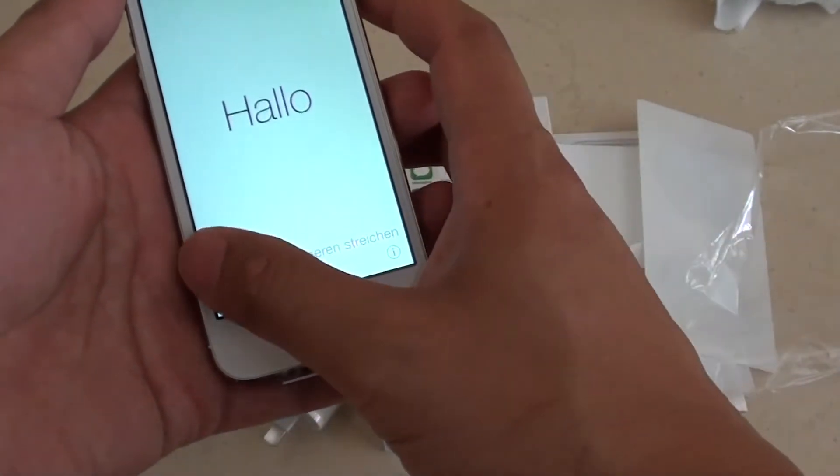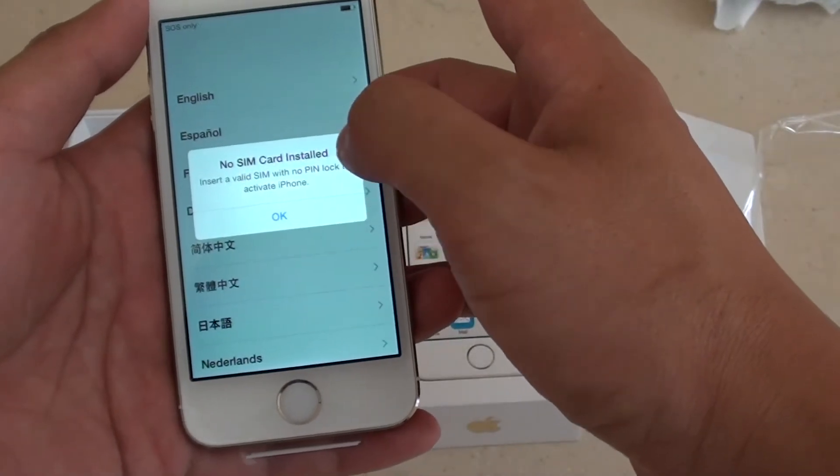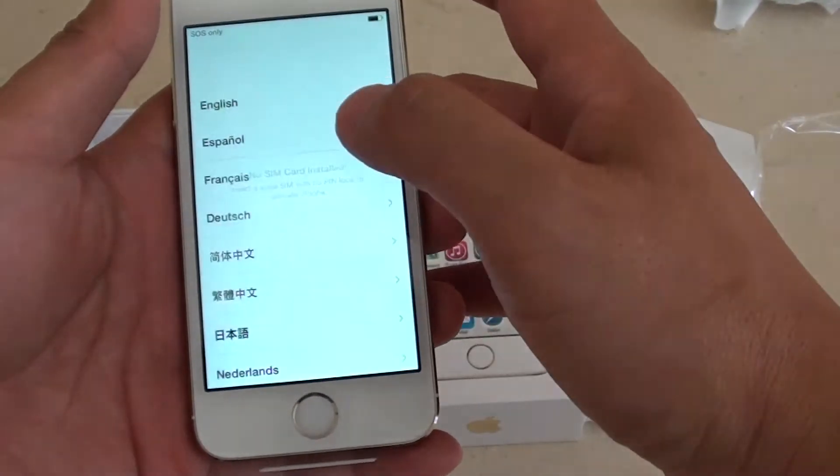it will say hello. Simply just slide across the screen. A pop-up will say that no SIM card is installed if you haven't put in the SIM card on the side. Just simply tap on OK to ignore it.